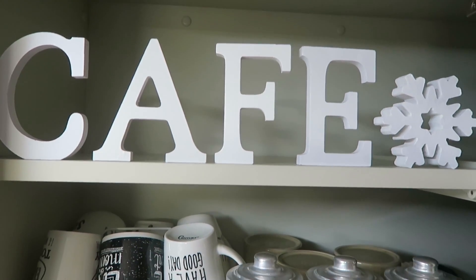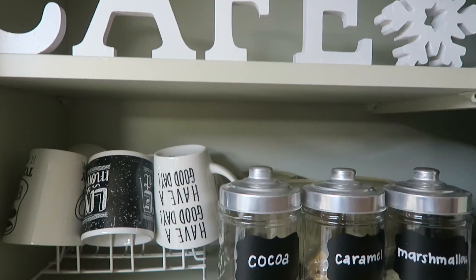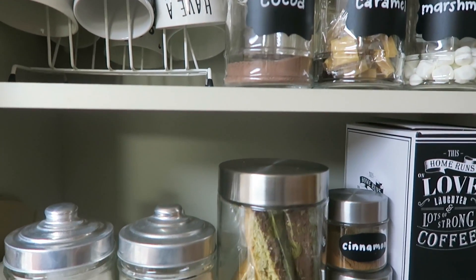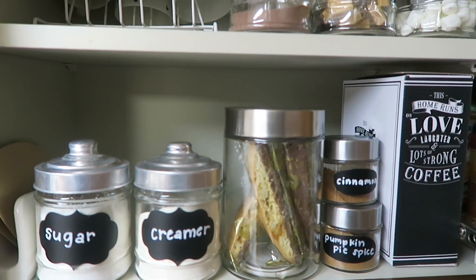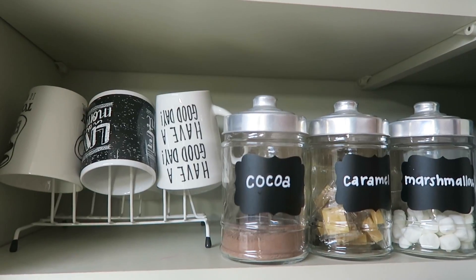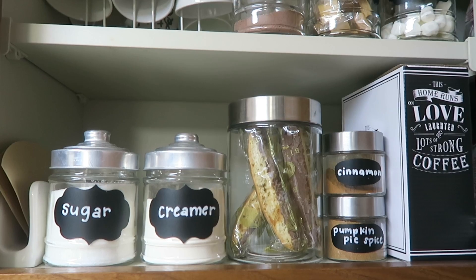All in all I really love how my cafe station turned out. This cabinet just makes me so happy every time I open it. I hope you guys got some great ideas from this easy hack and will have your own space saving coffee station up and running in no time. Don't forget to give this video a thumbs up if you enjoyed it. As always thank you guys for watching and I'll see you in the next video.